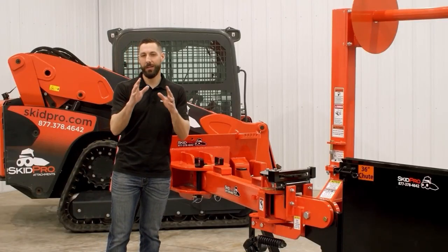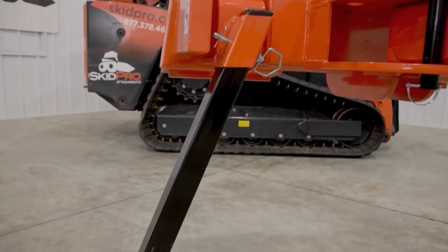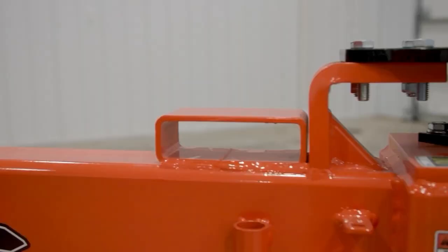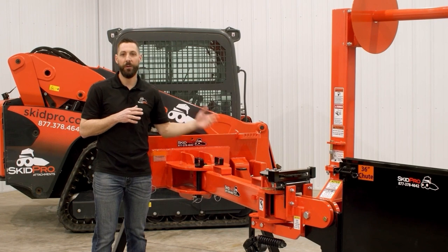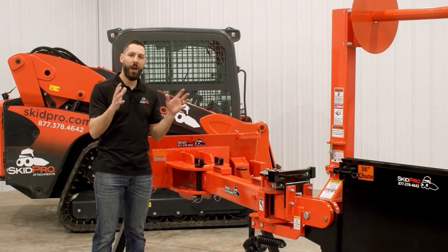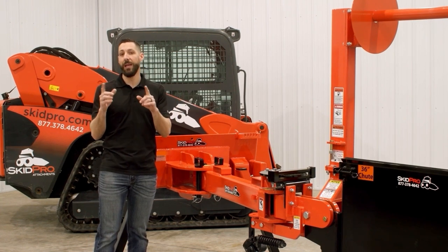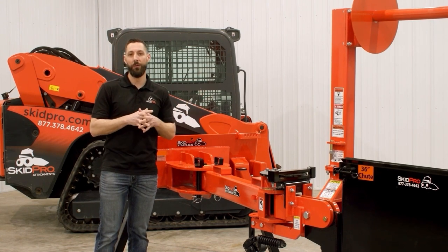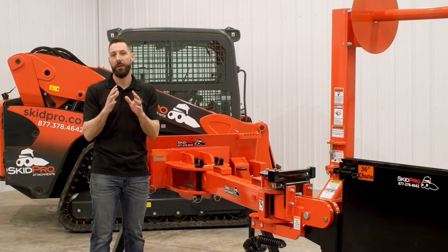Now let's take a look at some of our Skid Pro bonus features. We have extra-large, convenient storage stands that allow it to sit in a nice upright position. We have forklift hoists or fork slots for easy moving and handling. We do have some additional options, though not commonly used, and the nice thing is they can be added to this plow at any time, even down the road if you encounter a job site that requires some added specificity.